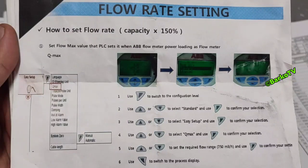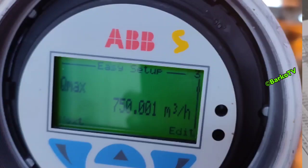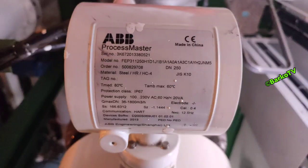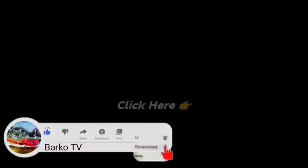This is the instruction on how to change the flow rate — you need to pause the video to follow along. Change the maximum setting to 750, because 750 is the maximum range for our system. After setting, run the BWTS. Our capacity is 500 and the actual reading is 499 — that is good. This is the process meter and the nameplate. Please like, share, and subscribe, and hit the bell for more updates. Thank you for your support.